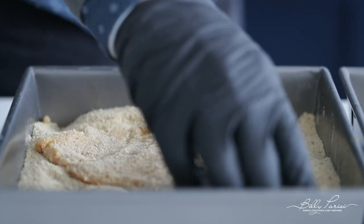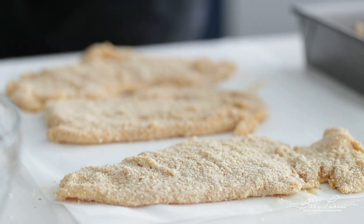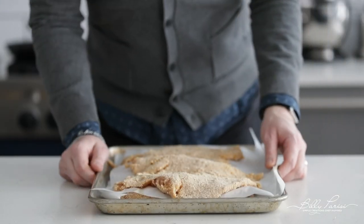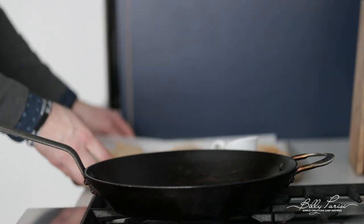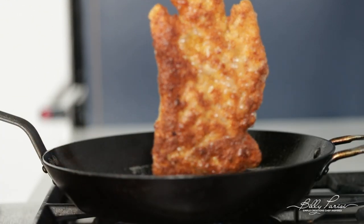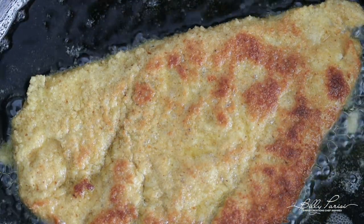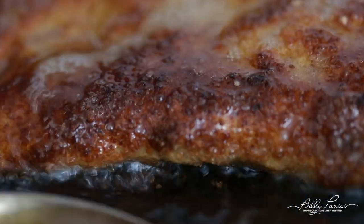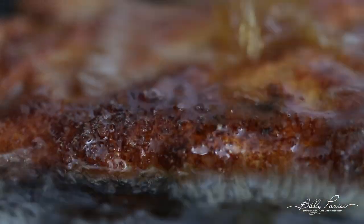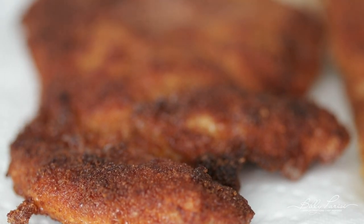Set the breaded cutlets to the side on a sheet tray lined with parchment paper until completely finished. Once all the chicken is breaded up, it's gonna look amazing. We're going over to the cooktop — we've got an extremely large pan and we need to add in some extra virgin olive oil. As soon as it begins to lightly smoke, which is around 350 degrees, we are going to add in our chicken, turn the heat down just a little bit so it doesn't burn. This will literally cook for maybe three to four minutes per side. The chicken is extremely thin — you want that perfect golden brown on all sides for that extra crisp, flavor, and color. Once they are brown, set them on some paper towels to drain off any excess oil.